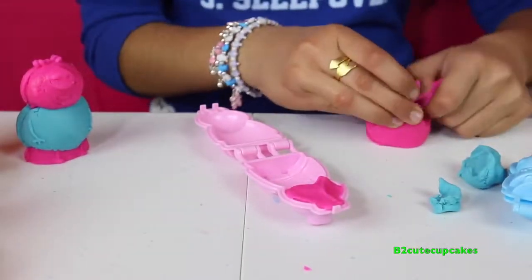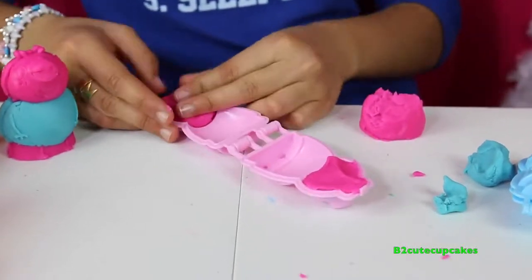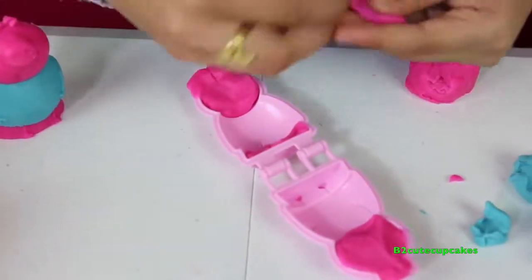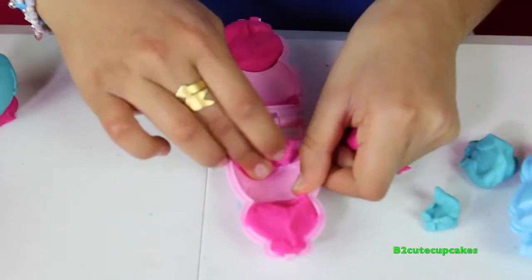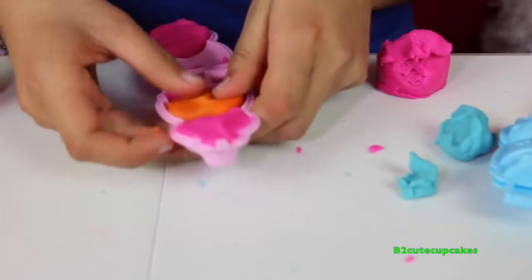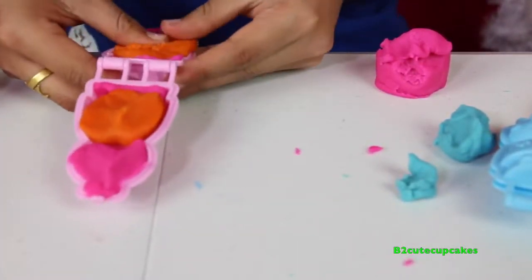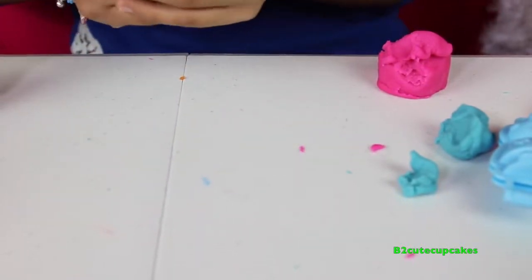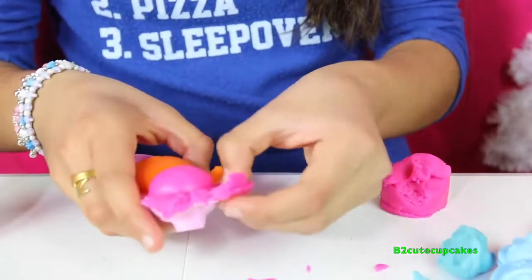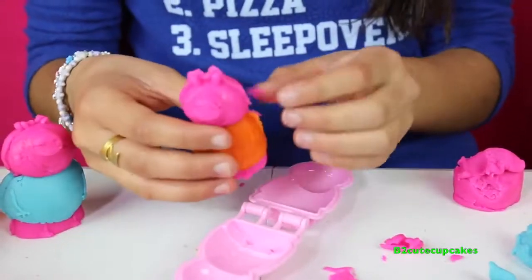I'm going to do the same to the other side and I'm going to do it to the bottom. I'm going to put in the orange for a dress, put it in, and then we're going to close it and press. We're going to remove the excess — and there's Mommy Pig!